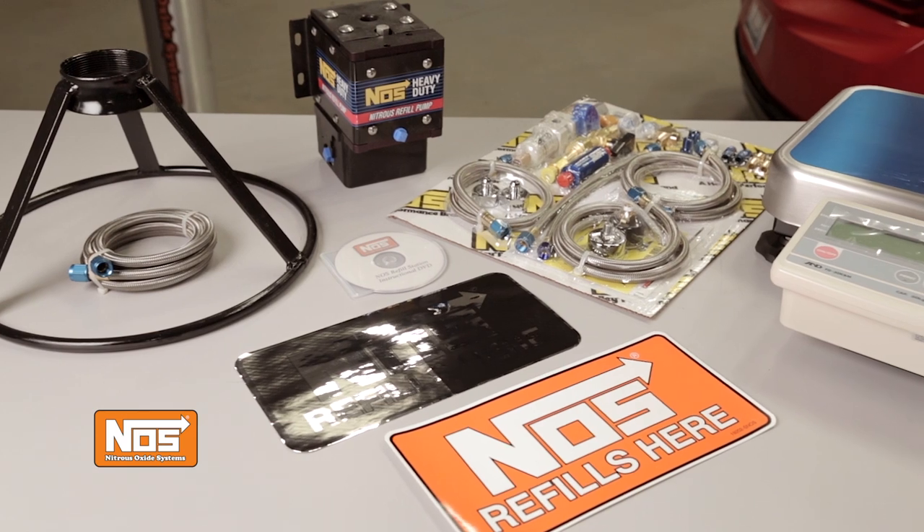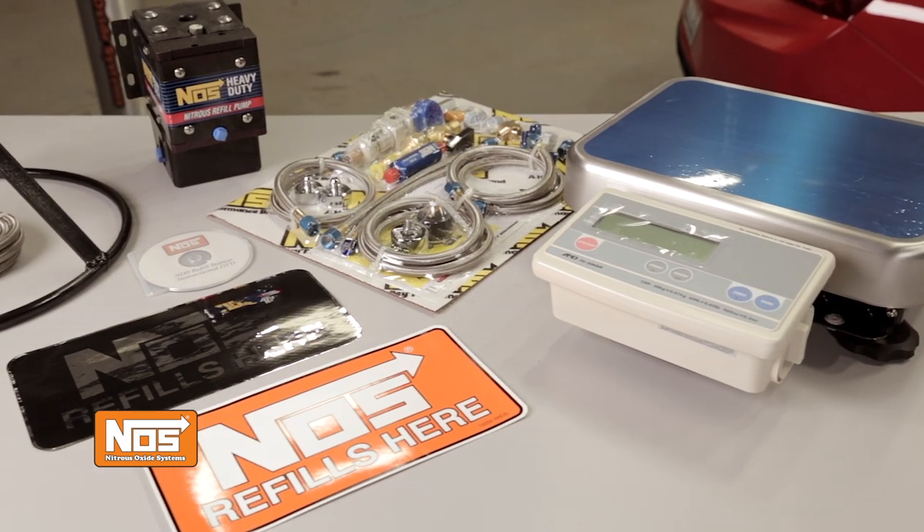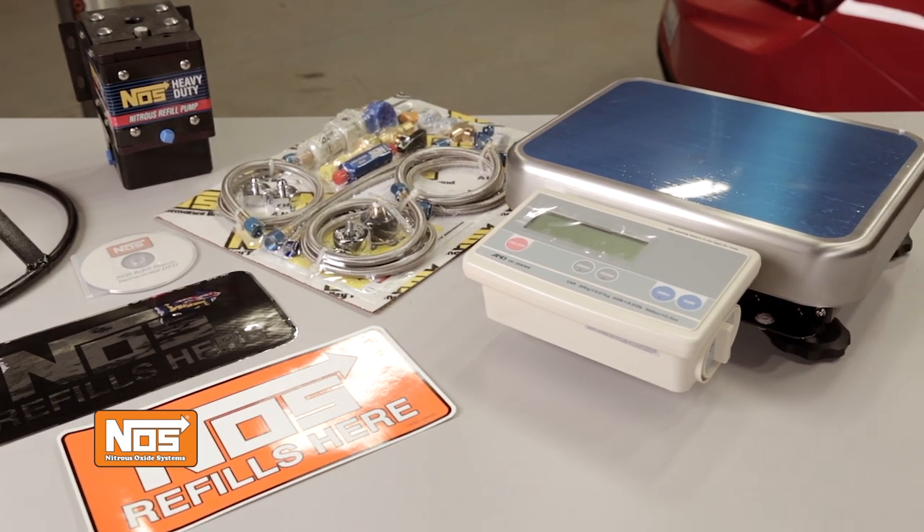On the other hand, a refill station from NOS can not only make the task much easier and faster — if you refill a lot of bottles, it can actually save you money in the long run. Let me take you step by step through the refill process using the refill station from Nitrous Oxide Systems.